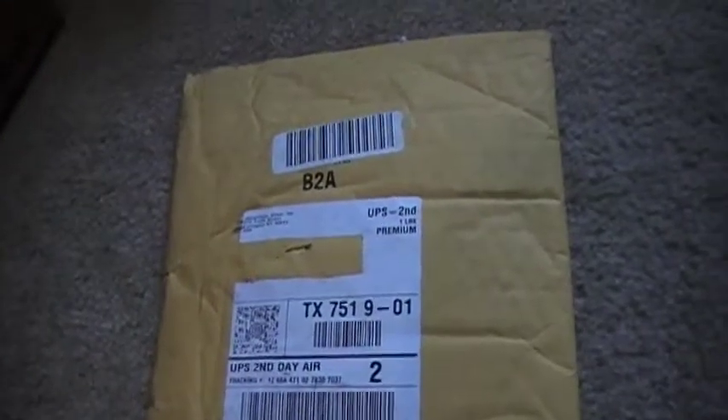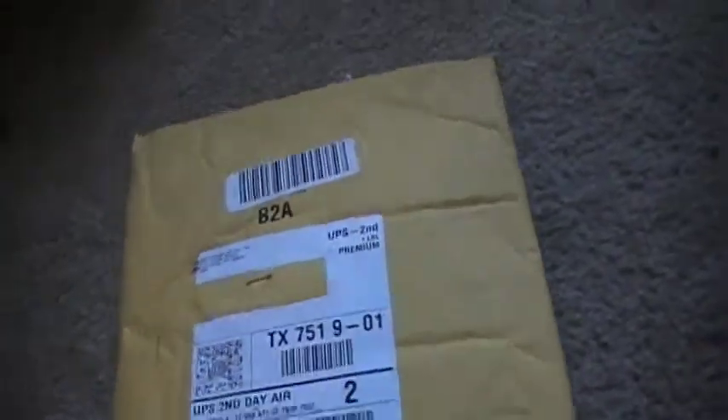Alright, hey guys. I just put a tripod on for you. I was waiting for the UPS man, because obviously you can tell by the title — unboxing Battlefield 3. I just bought it two days ago and I got free two-day shipping, so I was happy about that.